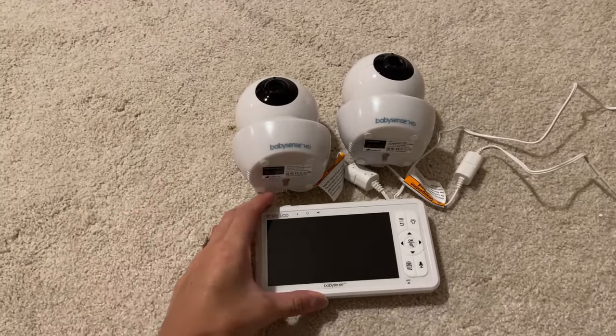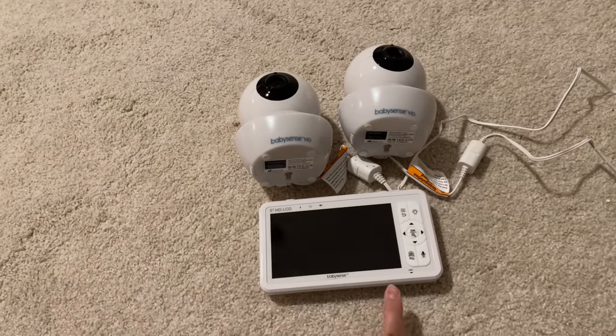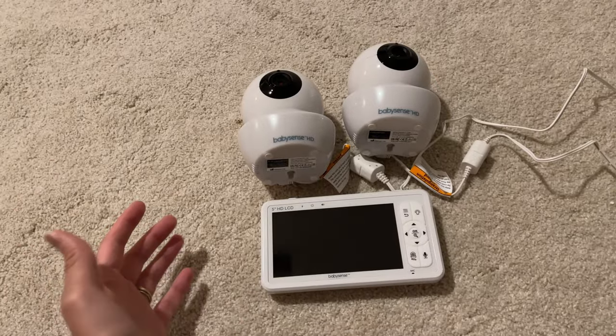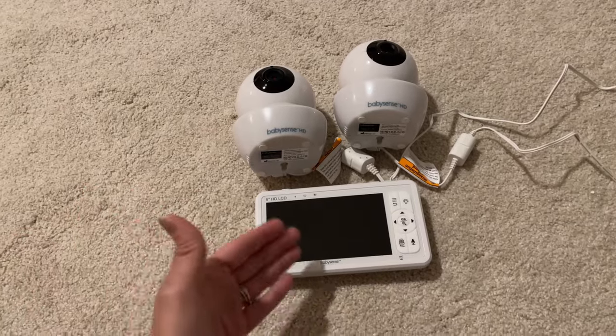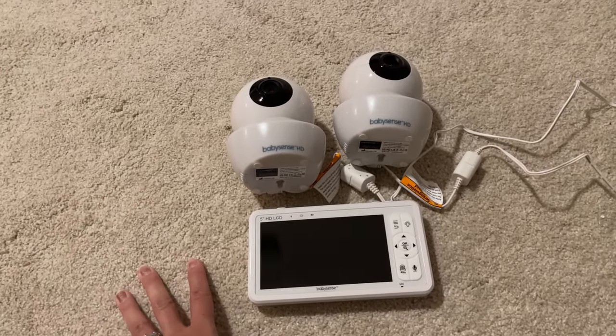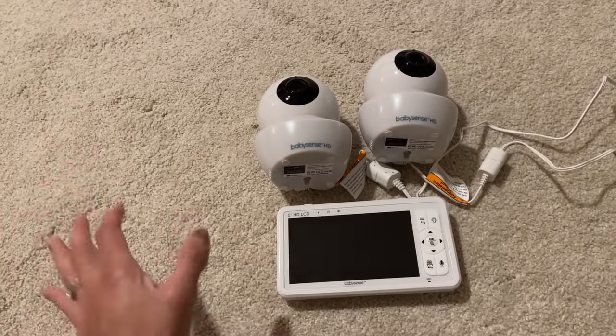This baby monitor comes with two different cameras, which is great. It has the split screen and I haven't seen many baby monitors on the market that have the split screen. We only have one baby now but we are planning on having a second one, so we can have one camera in each room.